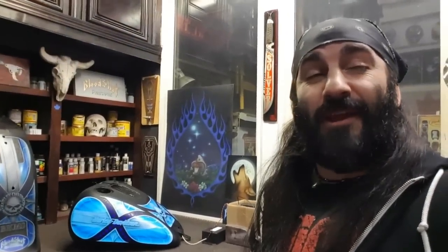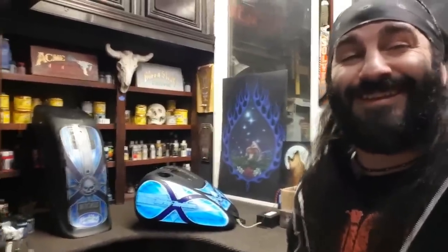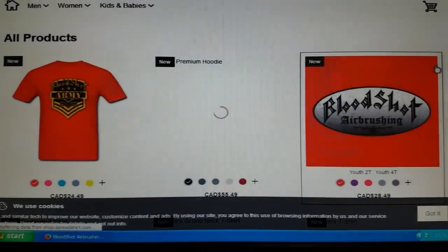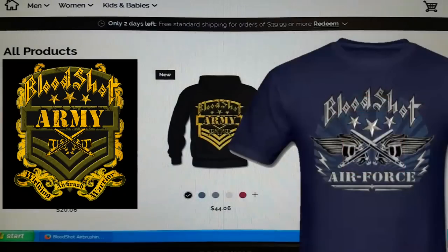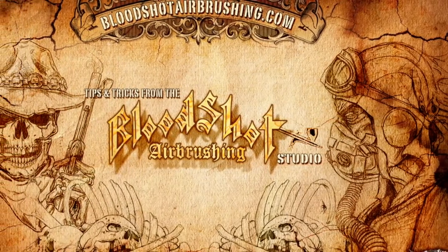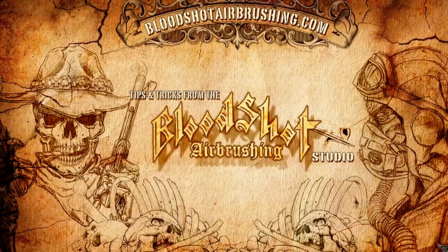My arm's getting tired holding up this camera. I'm tired in general — I'm gonna go hit the hay. This is going to get sent off for clears and assembled and in the show by the weekend. As always, like, follow, subscribe. Thanks for coming along for the ride. Cheers! And feel free to peruse the Bloodshot Spreadshirt merch page and support the cause. We've got the airbrushing hacks, airbrushing for beginners, and plenty of tutorials — the Bloodshot Army is here to spray.